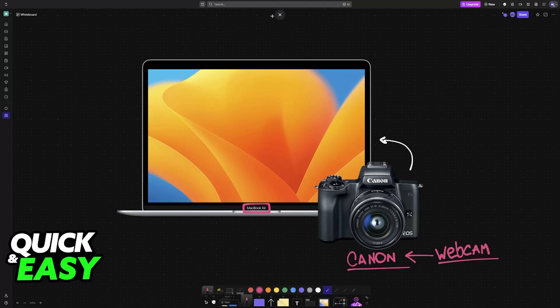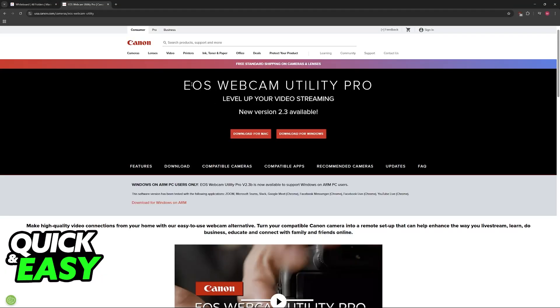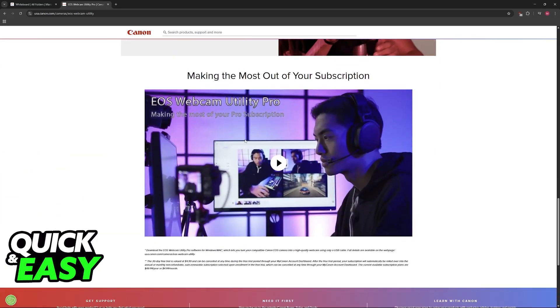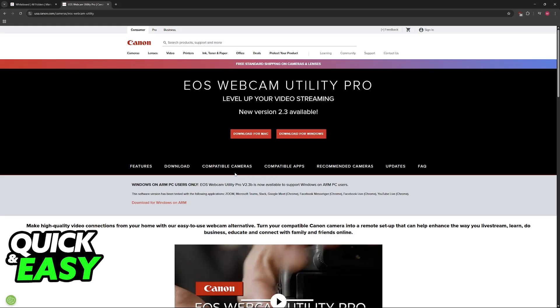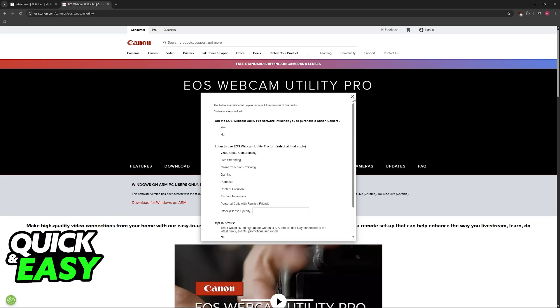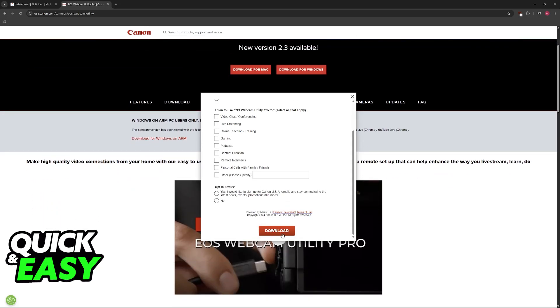To do this you need to download a specific piece of software — the EOS Webcam Utility Pro. This is going to be the primary showcase of this video and it allows you to use your camera as a webcam connected to a MacBook or your PC. Go over to the Canon website and choose the option to download for Mac. They might ask for a bit of information about you, but just click download to get it done.